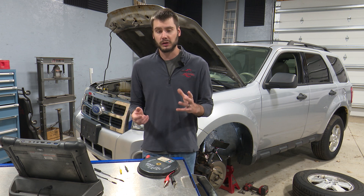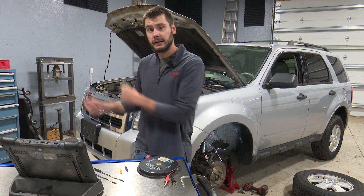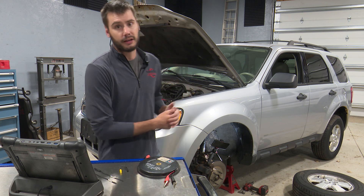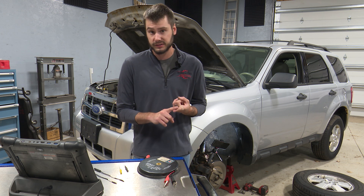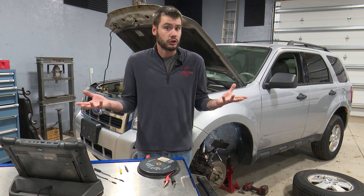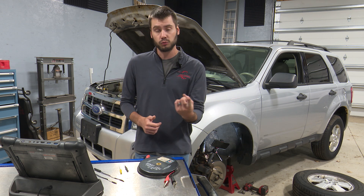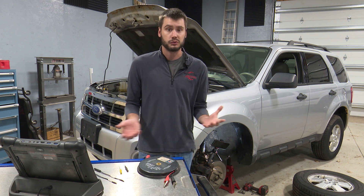We're gonna take a known good wheel speed sensor circuit from the right front and apply it to the left front. We're basically substituting in the sensor to verify that the harness and the ABS module are completely fine. That would leave either the tone ring or the ABS wheel speed sensor as the fault — and on this one, the tone ring is exposed so we can take a look at that.